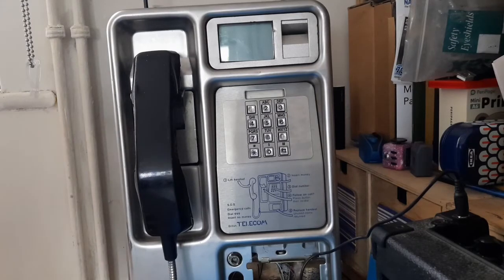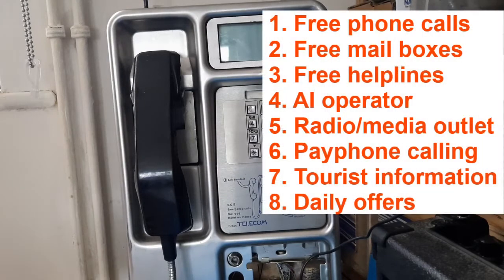If you remember, we're trying to build a community phone network for the city that offers free phone calls, free mailbox facilities, and free access to helplines and other services for the people who need them, whilst also providing a creative outlet for other people and places.